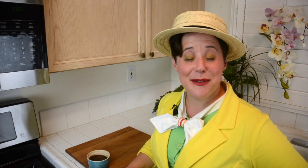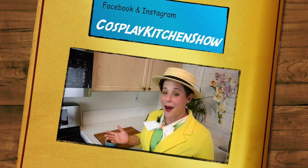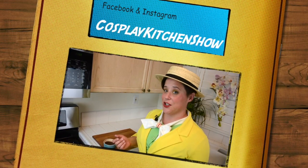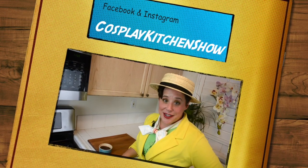Thank you so much for joining us, I hope you had fun! If you did, be sure to throw us a like and maybe consider subscribing. Follow us on Instagram or Facebook for updates. If there's a cosplay you'd like to see or a recipe you'd like to know more about, be sure to leave it in the comments and we'll do our best to get to it. In the meantime, don't forget to join us again for another cosplay, another recipe, or cocktail!